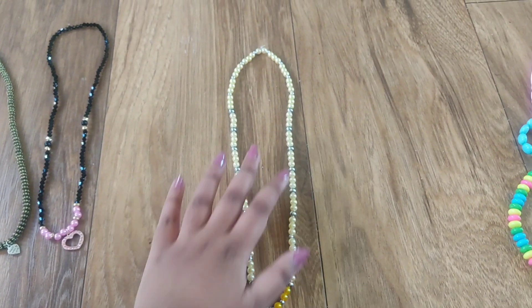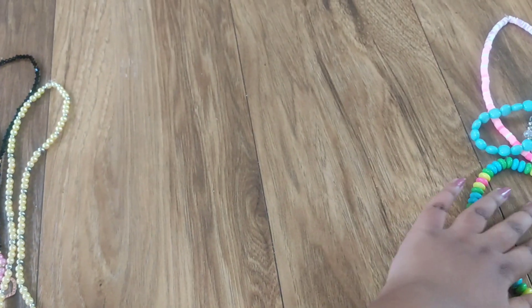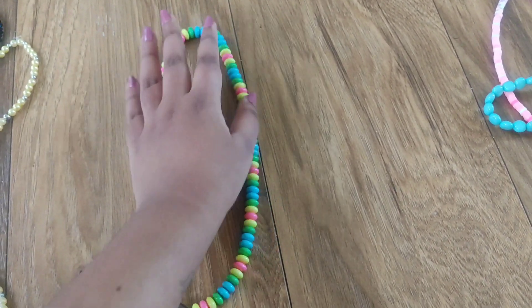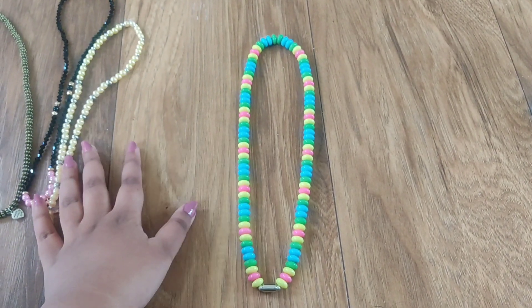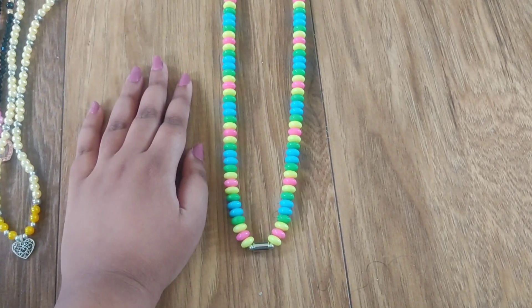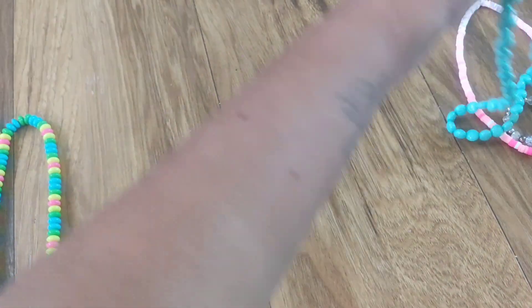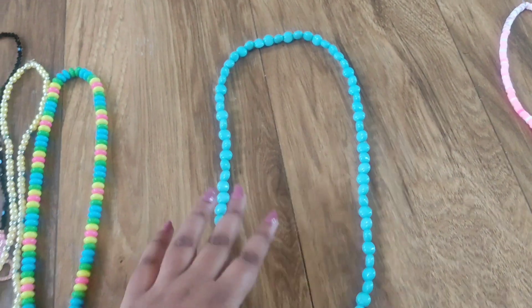So then this one is a very simple one that you can wear for daily use. Most of what I made this time is fully for daily usage. Whenever I'm just getting outside, I want some special jewelry to wear. That's why I made all of this for me.